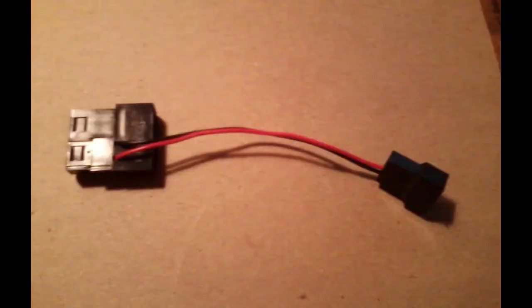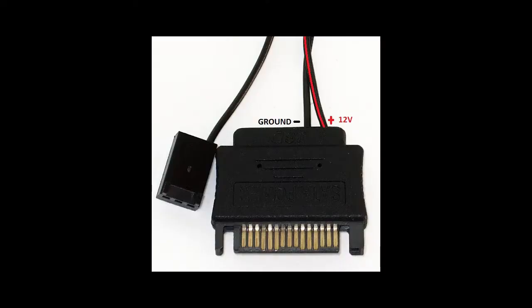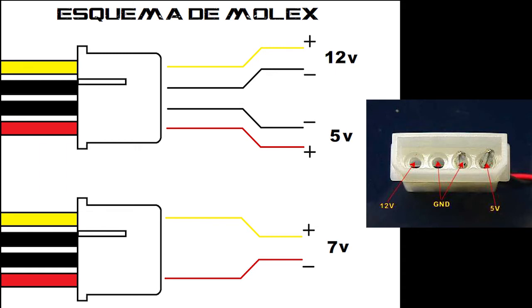I went ahead and hooked up a Molex adapter — it's a Molex to a fan connector that came with my radiator fans. I knew I was going to cut the end off and solder it together. If you use a different Molex adapter from an old computer, make sure you know the voltage on the Molex plug. On one side it's 12 volt, on the other side it's 5 volt, and the two grounds are in the middle. Make sure you wire that up properly and double check with a multimeter.